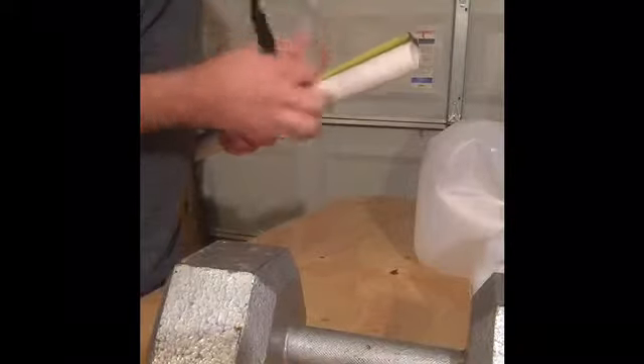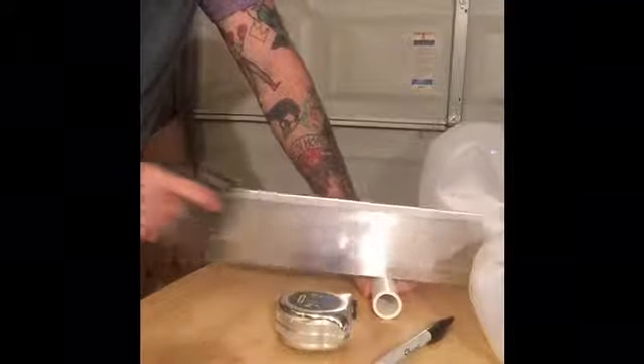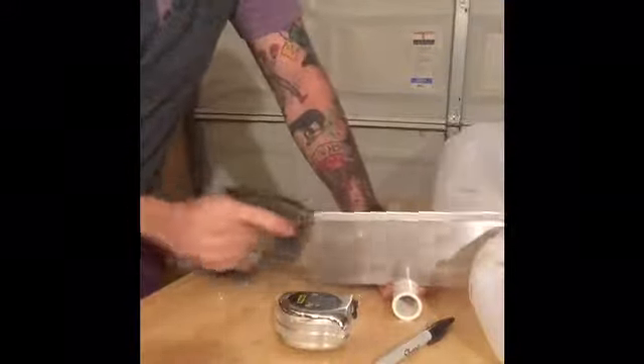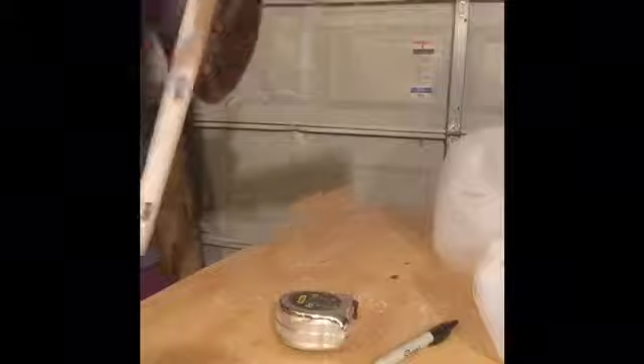Right here I'm just trying to make sure that it's going far enough into the jug and still leaving some room for my hand. It was a little too long so I started to cut it, then I quickly realized that it would be a lot easier if I used the vice.